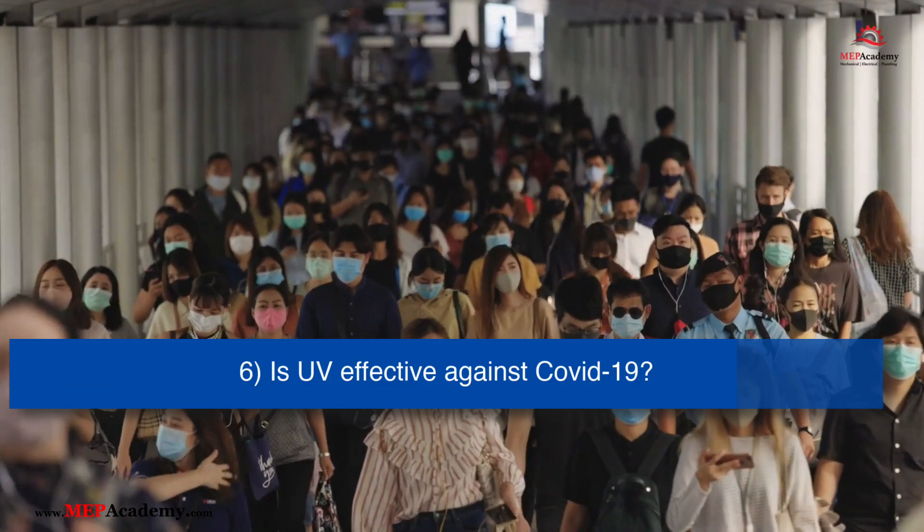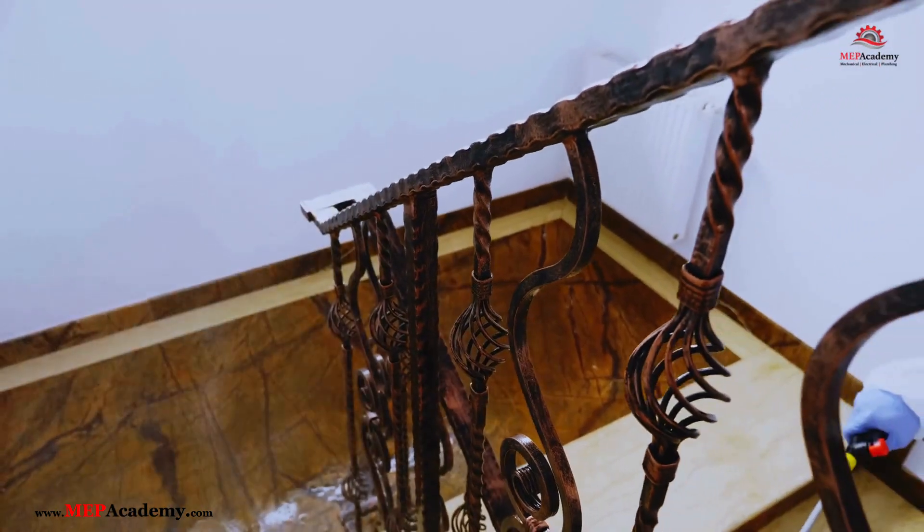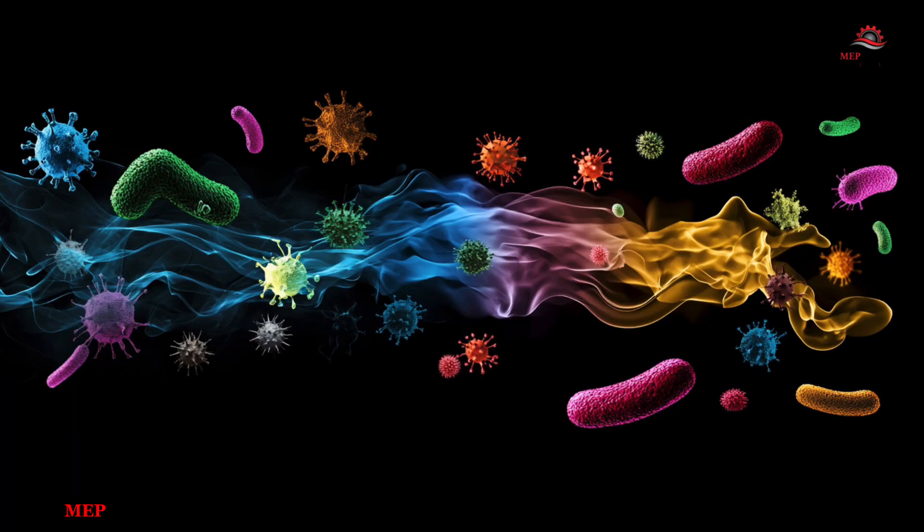Is UV-C effective against COVID-19? Yes, UV-C light has been shown to be effective at inactivating the SARS-CoV-2 virus, which causes COVID-19. Studies have confirmed that UV-C light can destroy the virus by breaking down its RNA, making it unable to replicate. However, it should be used as part of a comprehensive strategy that includes proper ventilation, cleaning, and other precautions.